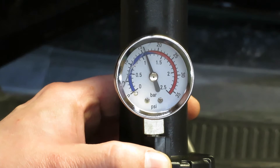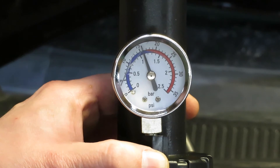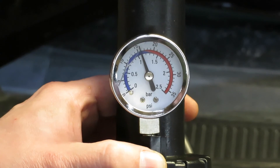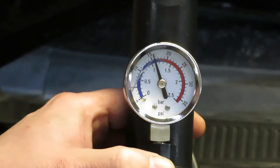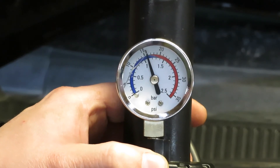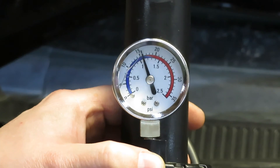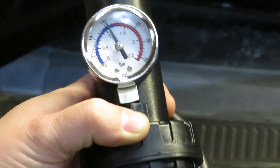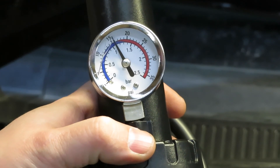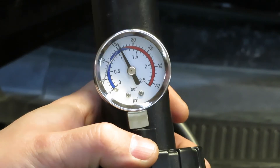Alright, so there we are at 16 PSI and we're really just looking to see if the needle is dropping — and it's not. So we're going to move on and start working on the thermostat. One reason we might be losing coolant is pressure build-up from the thermostat not opening, pushing coolant out of the reservoir. We're going to go ahead and take this off and work on the thermostat. Look for that video if you're in a similar situation. I just wanted to make this short video on how to do the pressure test.